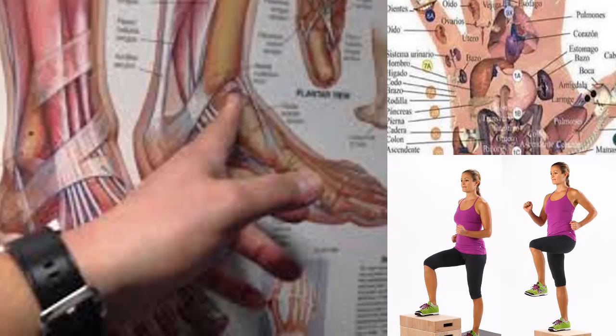The main causes of this condition are overweight and repetitive movements. Athletes and pregnant women are the most affected. We can also add people who have to stand for a long time, are in constant movement, or carry a lot of weight — all of which subject this ligament to a lot of pressure, ending up causing pain and inflammation.